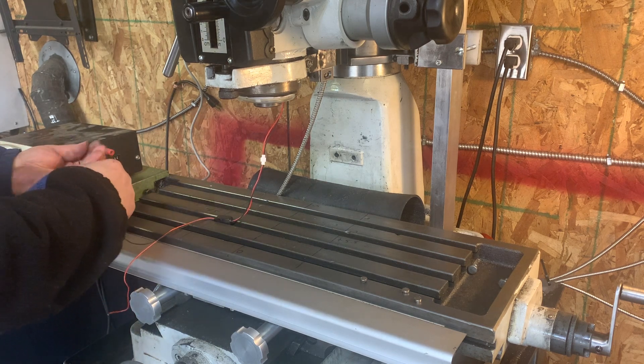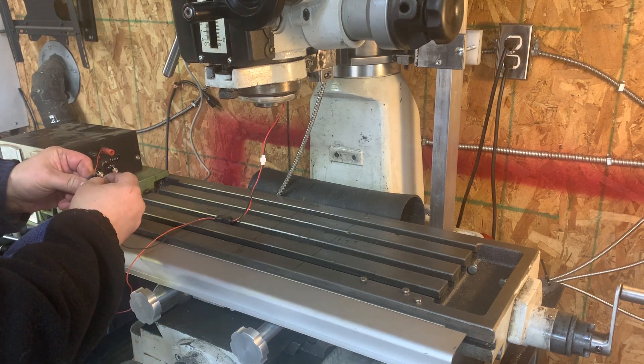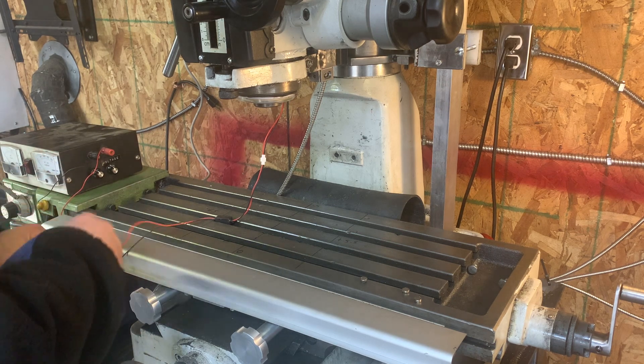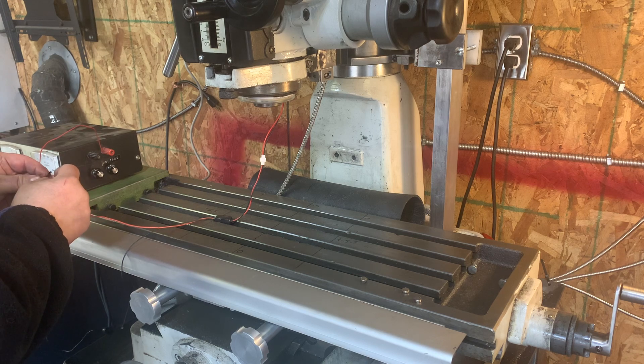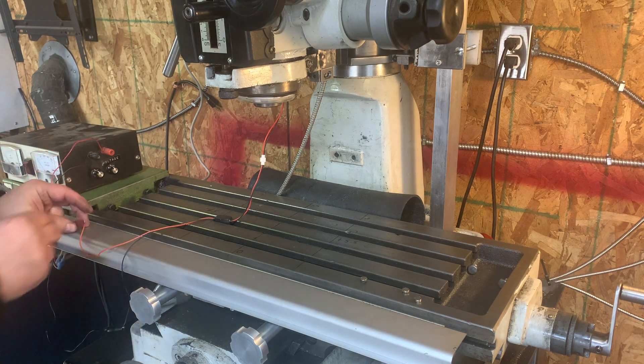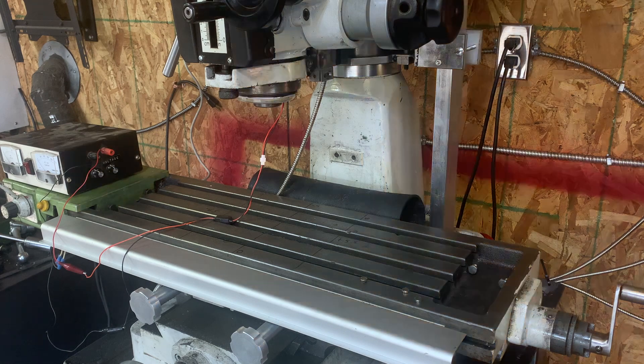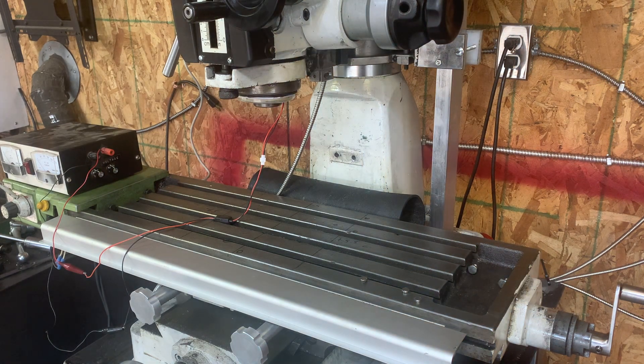Let me show you how this works. It's a variable output power supply, so I'm going to put it at 12 volts for this exercise. I'm going to turn off the light so you'll see the real effect, then turn the power supply on.